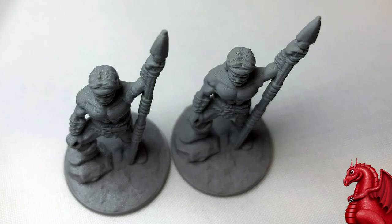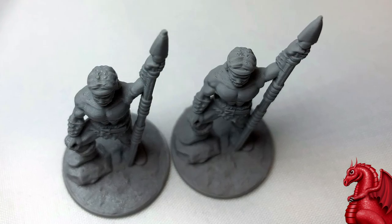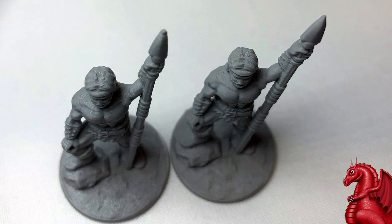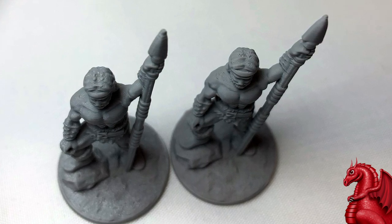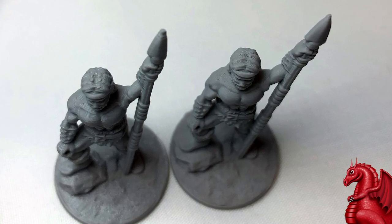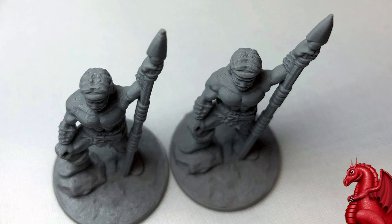The time difference was one hour and 40 minutes for the 0.4 millimeter nozzle versus roughly two hours and 40 minutes for the 0.2 millimeter nozzle. So the question is: are the tighter, finer details worth an extra hour of printing your mini?